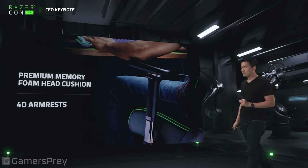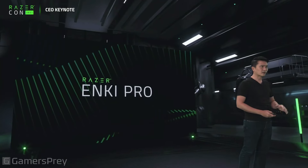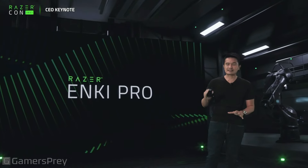We've got the Razer Enki base model, but some of you want a truly phenomenal chair. We're going to push the limits and do a Razer Enki Pro. The Razer Enki is badass enough, but the Enki Pro takes it up to 11.